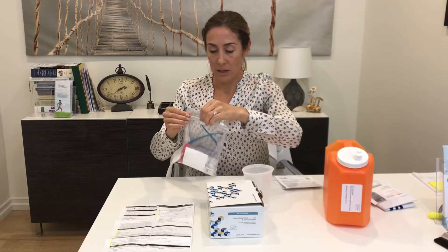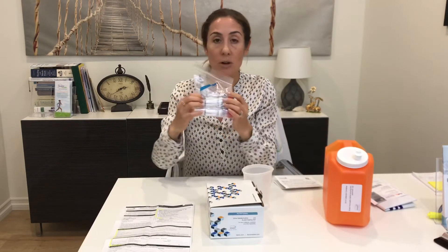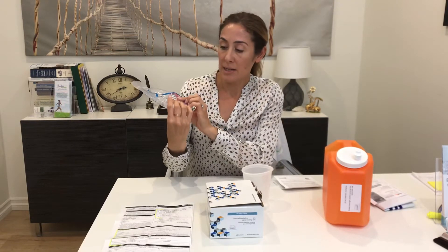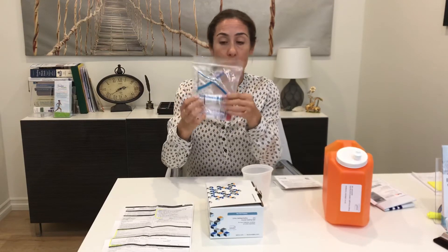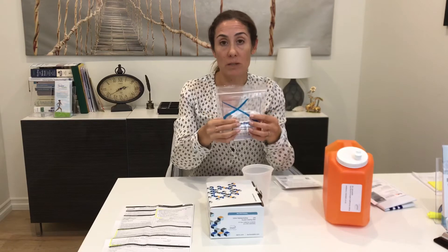The tubes have a label on them, so make sure you fill out your name, date of collection, and date of birth on both tubes. Both samples are then going to be stored in the refrigerator until you are ready to ship them back to the lab.